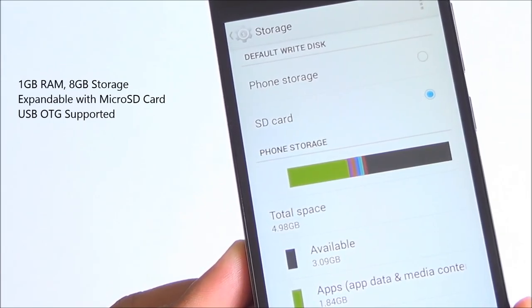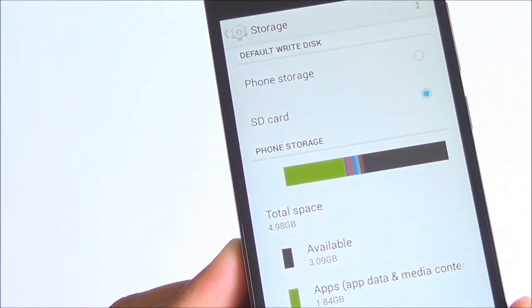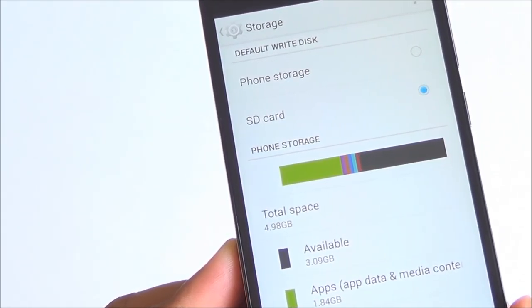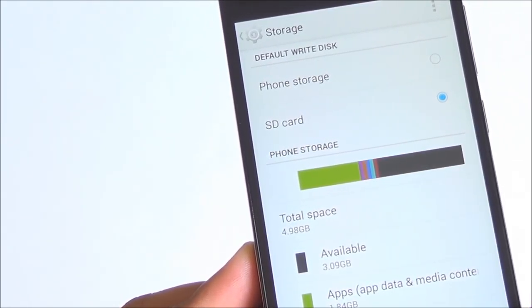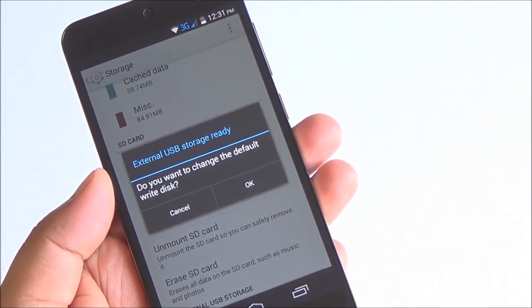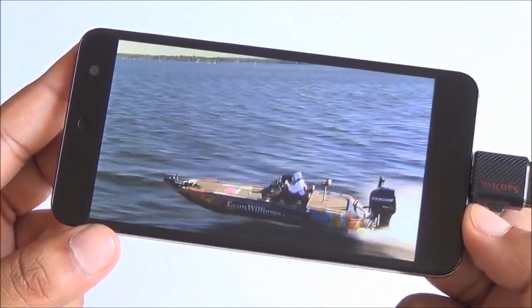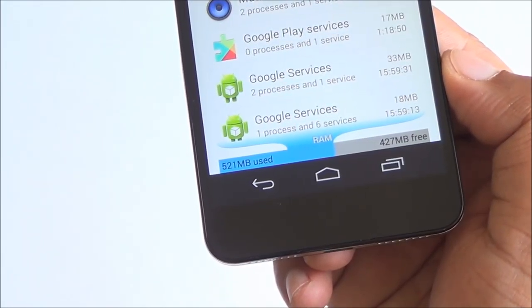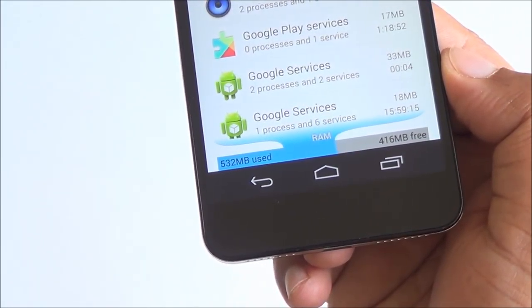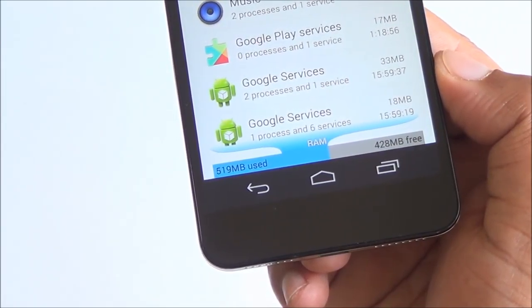Coming to storage, you have 8GB on the device, of which about 4GB is available to you out of the box. You can expand storage with a micro SD card, though app data is not movable. USB OTG is also supported — you can play a video right off a USB disk with no issues. RAM management is very good, with about 400MB of RAM free even with many apps running in the background.